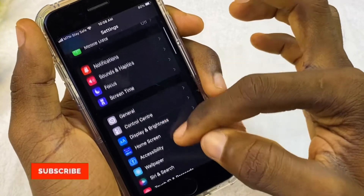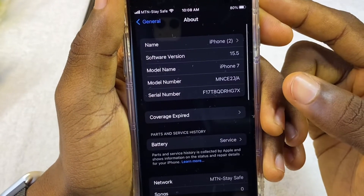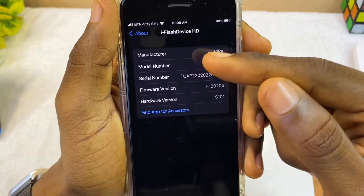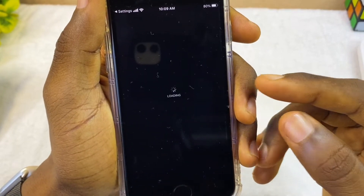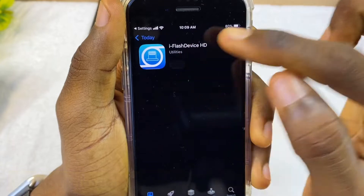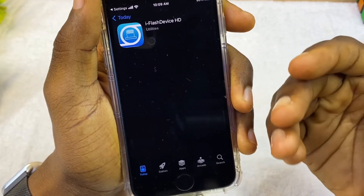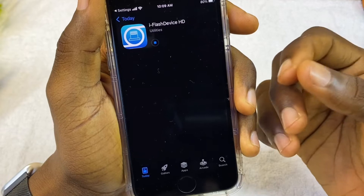In Settings, scroll down to General and go to About. Scroll down and you'll see the flash drive name there — it shows as 'iFlash Device HD.' Under that you'll see 'Find App for Accessory'; select it and it will take you to the App Store where you can download the iFlash Device app. Select Get, install it, and get it set up. That's how to set it up on iPhone. Now I'll show you how to use it to transfer files between your phone and your laptop.